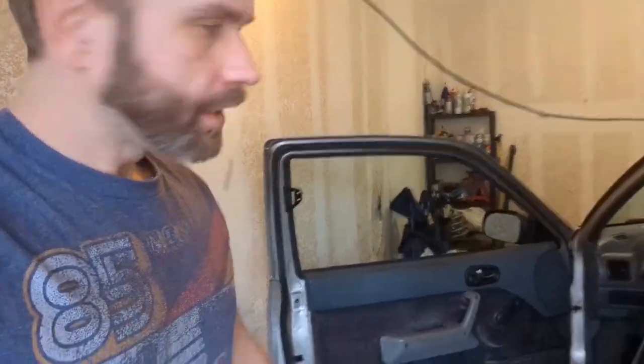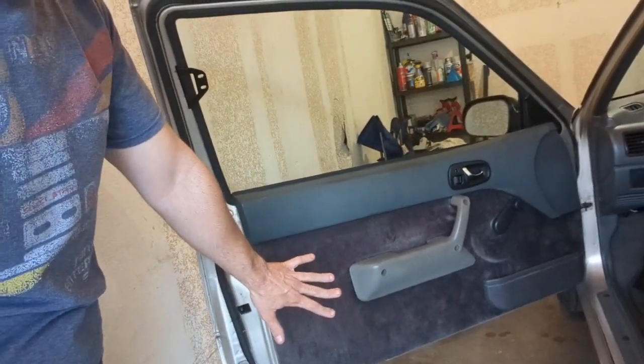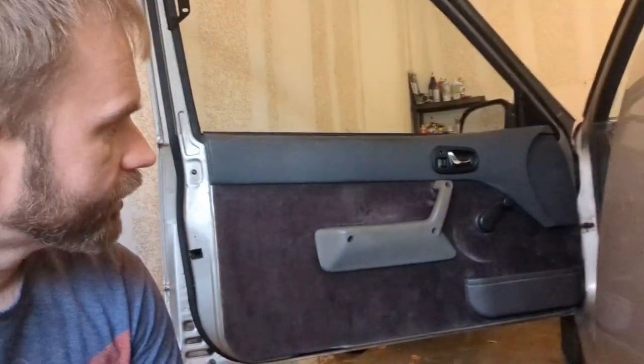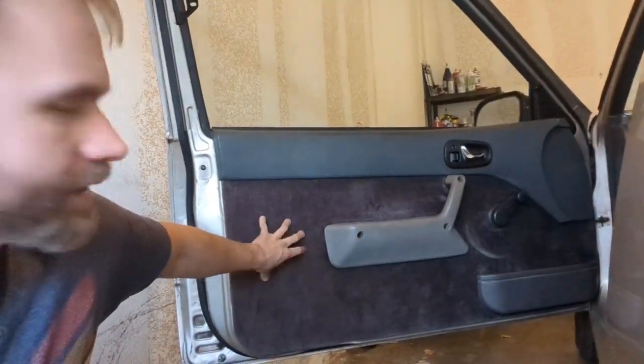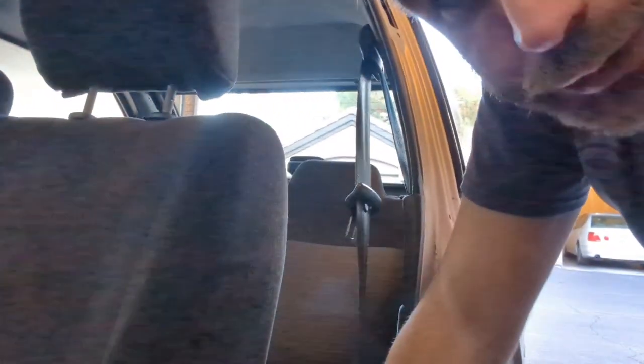I figured I'd go over some of the stuff I've done to it, maybe help some folks out and give some ideas. First thing you'll notice is that this thing does not have the door-mounted seat belts. One of the first things I did was I picked up some convertible door panels and took the seat belt assembly completely out. I picked up some seat belts from a later model Metro.